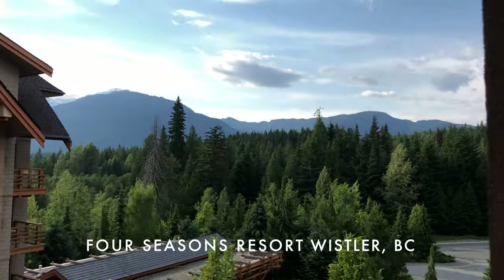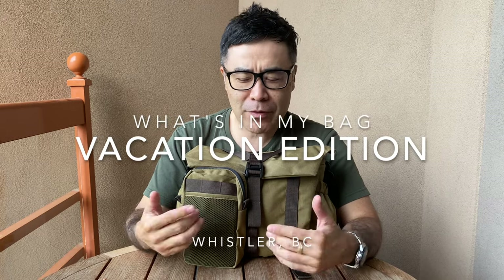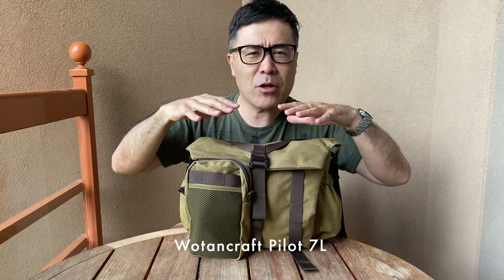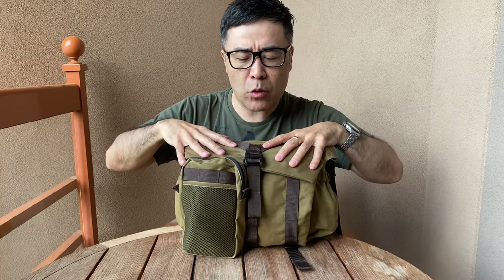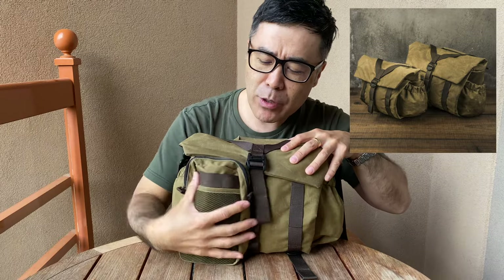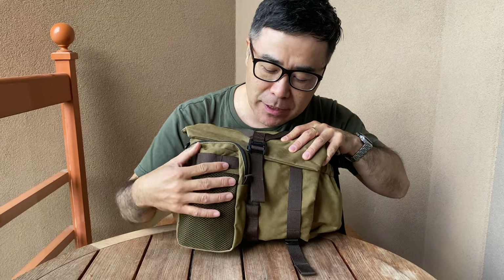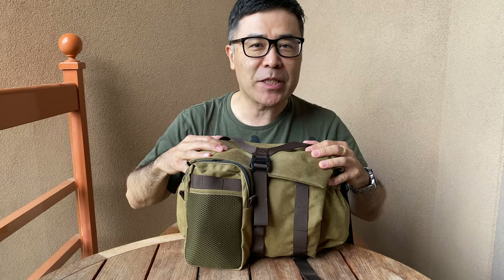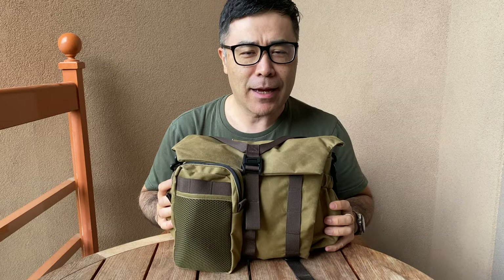Hello everyone and welcome to Four Seasons Whistler, beautiful British Columbia. I'm here with Camera Girl on a very short 4-day vacation and I thought I would share with you what is in my bag when I go on vacation. I think I've done a few of these videos. This time I brought the Wotencraft Pilot 7-liter in what I think is called the khaki colorway. So let's start the video now.